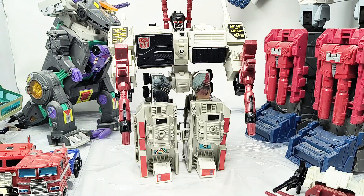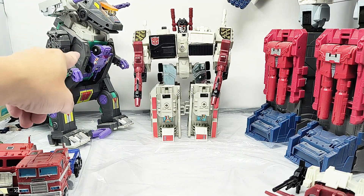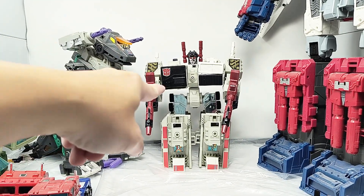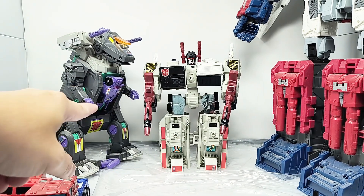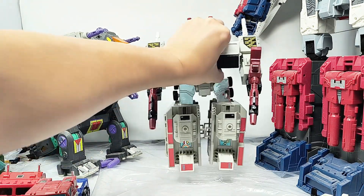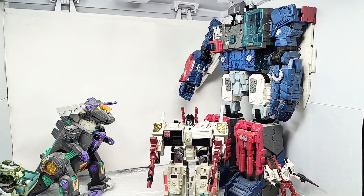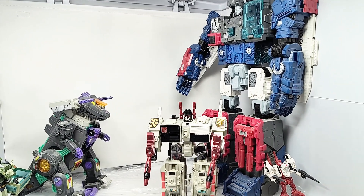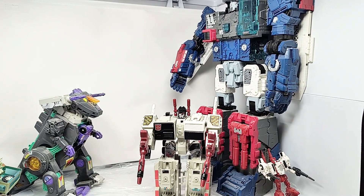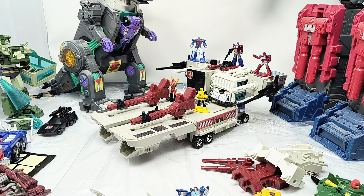He is small in stature — he really is. Here is G1 Trypticon, and Trypticon is substantially bigger than him. And of course here he is next to the current Titan class Transformers — this is Fortress Maximus. Yeah, it's a G1 Metroplex. I was really shocked. Thanks for watching.